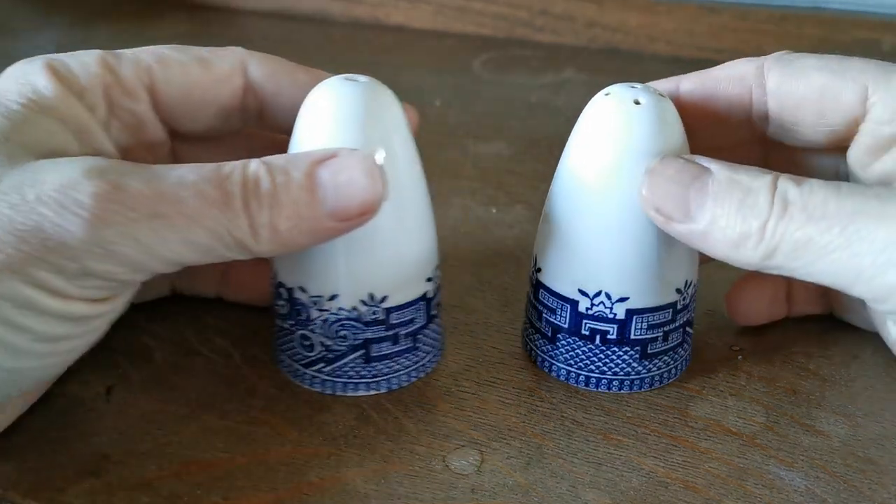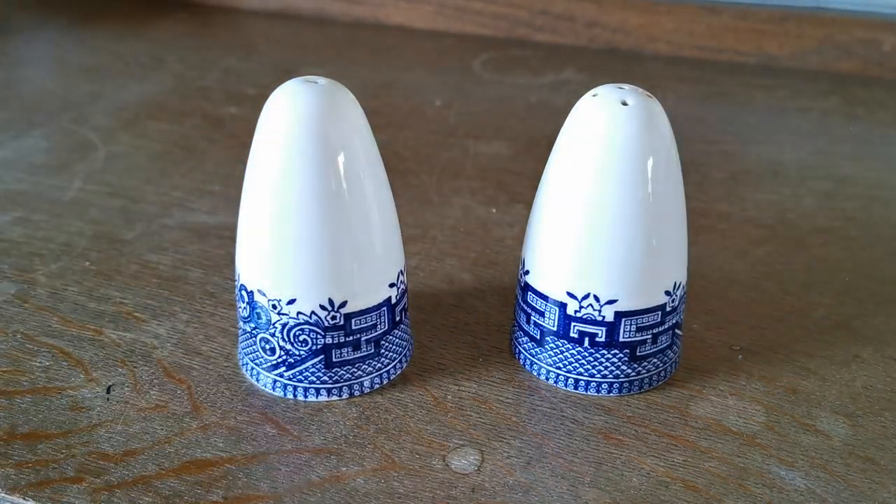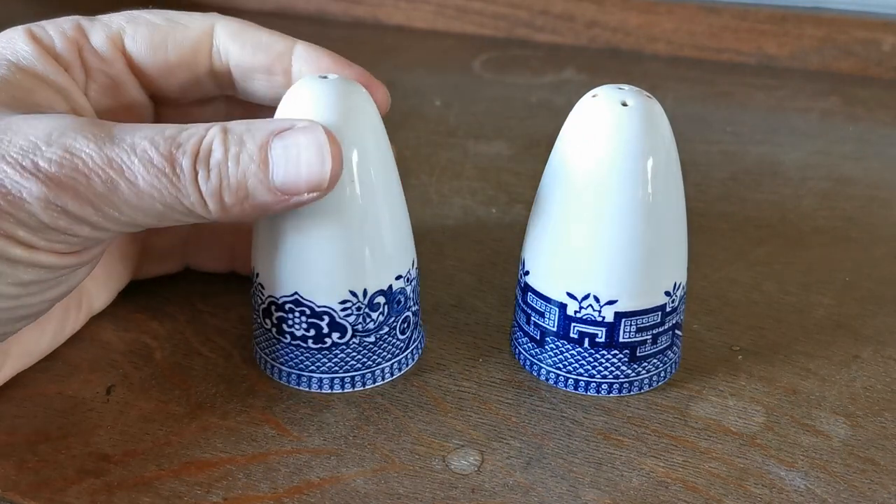Welcome to Vintage Farmhouse Antiques. We've got a rather cute period pair of mid-century, maybe a little later, salt and pepper sets, a cruet set, made in earthenware china in a matching design for the border of blue willow china.